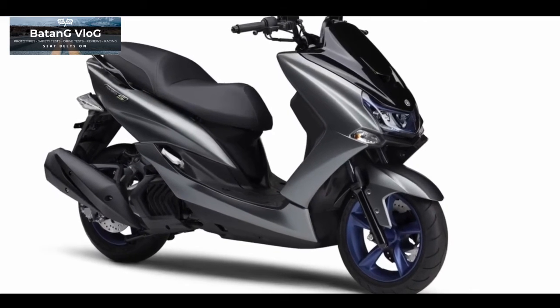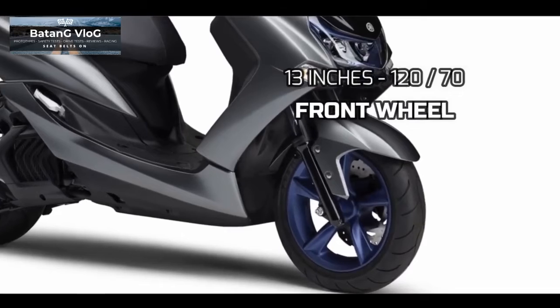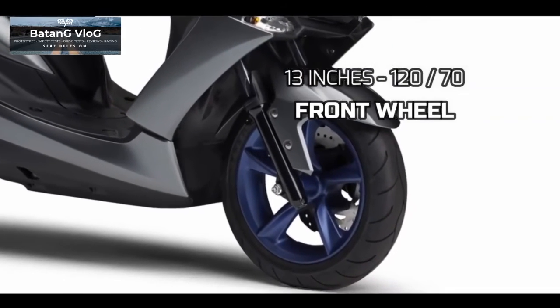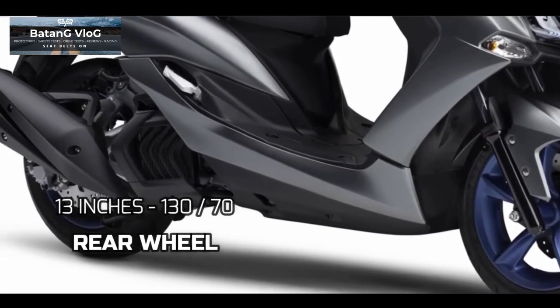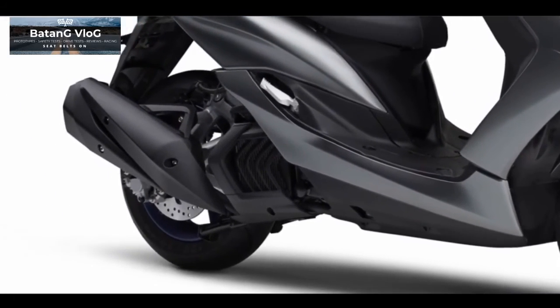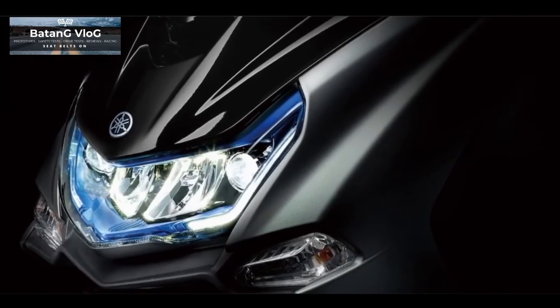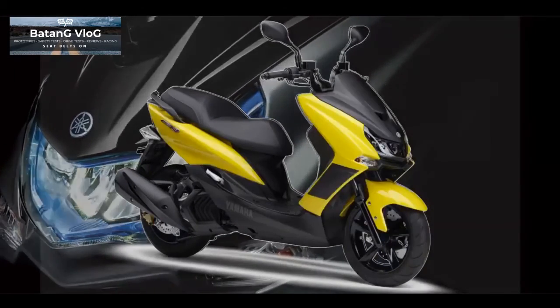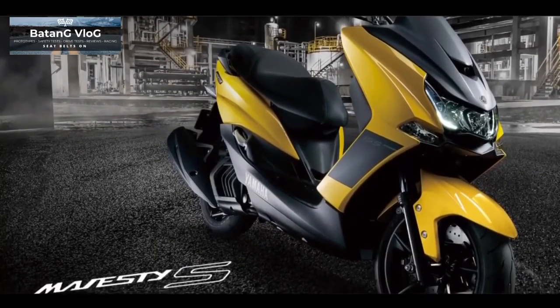For the wheels, this scooter has white wheels — equipped with 120/70 front and 130/70 rear tires on 13-inch rims. There are 4 color options for this scooter: black, white, silver, and yellow. So that's all brothers about the new Yamaha Majestee.